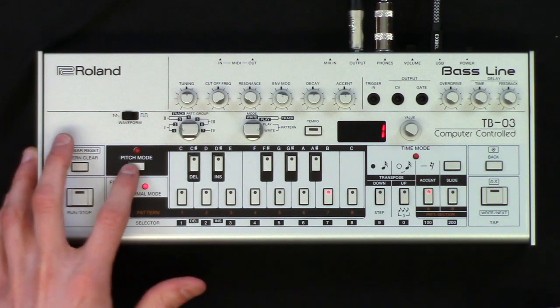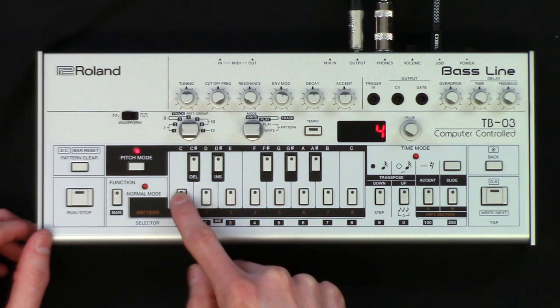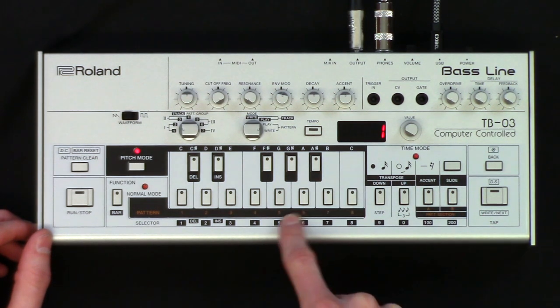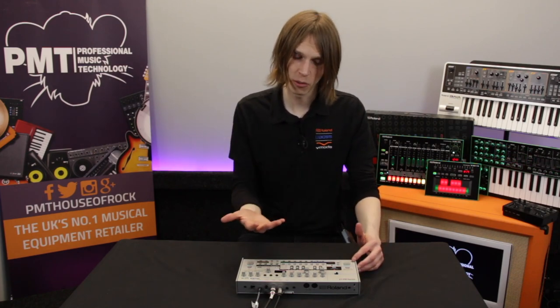The first thing we need to do is go into pitch mode. To keep it easy to understand, we're just going to do straightforward sixteenth notes all the way through. I'm going to program in some now. So we've programmed in our 16 notes. When I press run, nothing happens because we haven't told it what time value we want to give them.